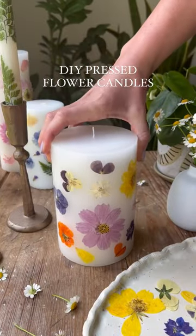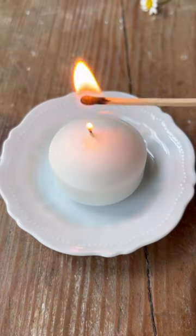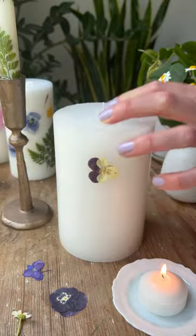Stop scrolling because you've just found the best DIY Mother's Day gift. These pressed flower candles are so pretty and so much fun to make, so let's make one. Heat a palette knife over a votive candle for around 10 seconds.